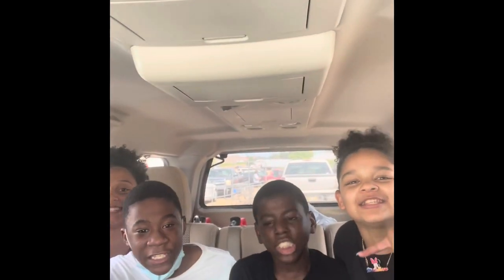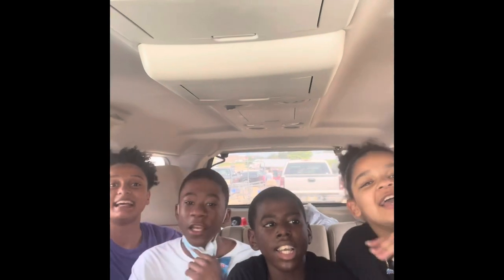It's me and my babies, it's me and my babies, we're doing this YouTube thing.